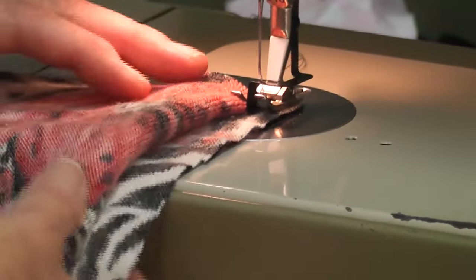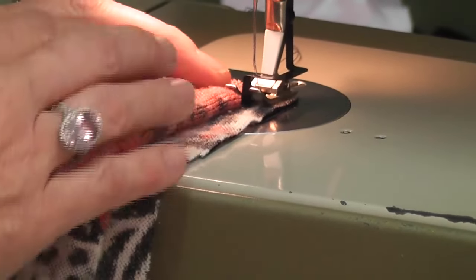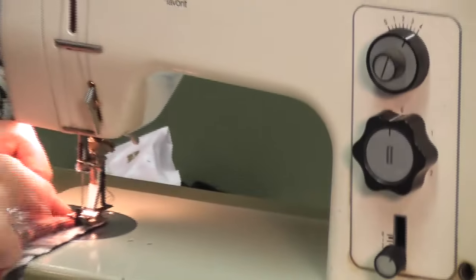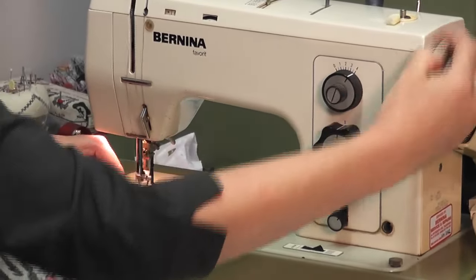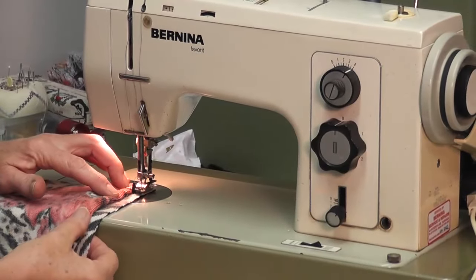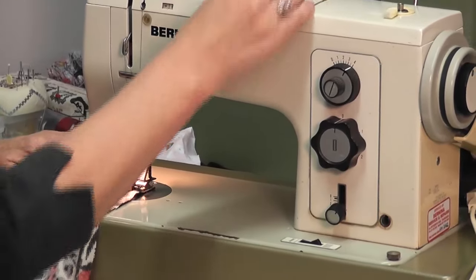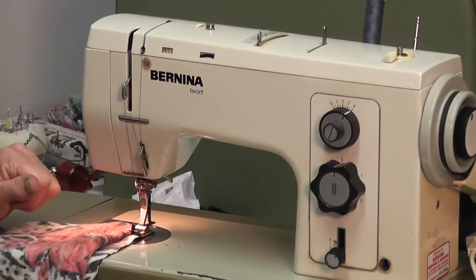So here's my garment — wrong side facing up, right side facing down. With this stitch, what happens is it takes a bite out of the fabric here. I'll pick up the right stitch — it's stitch number one on this machine. Apologies — not number five, number one. So it stitches to the right and it's going to just come over one stitch zigzag to the left.